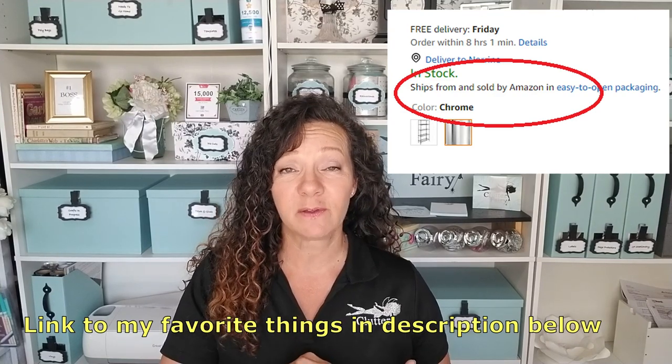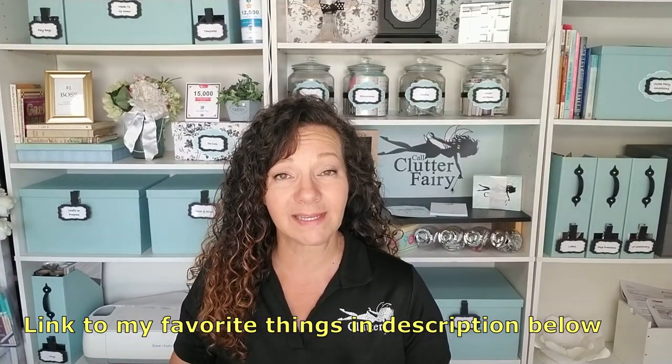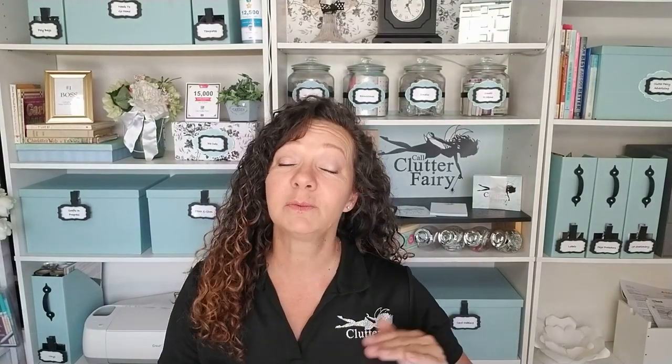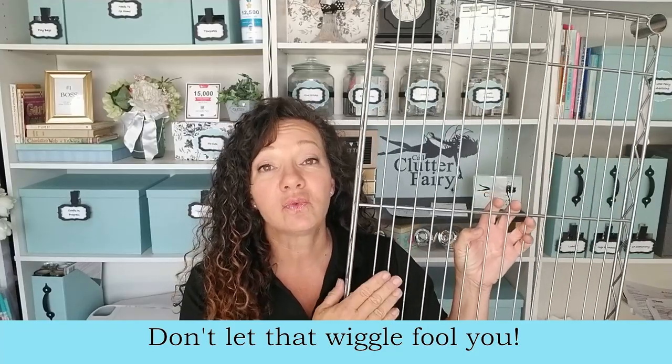You can find these at Target, at Walmart, you can get them through Amazon. However, I caution you to only buy from Amazon directly. Sometimes when you're shopping on Amazon it says it's shipping from a third-party company. I haven't had consistent luck with those from distributions other than Amazon - they're a lower grade steel and they bend. But the ones that you get from Target, Walmart, and Amazon directly are strong.